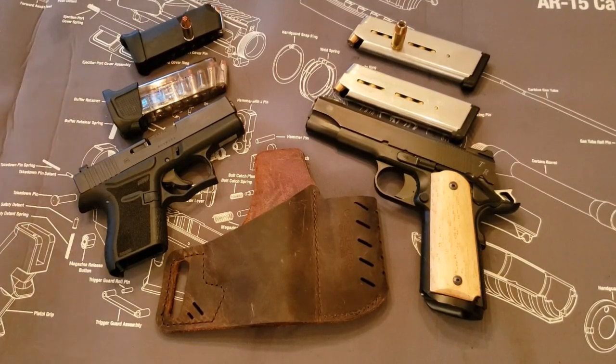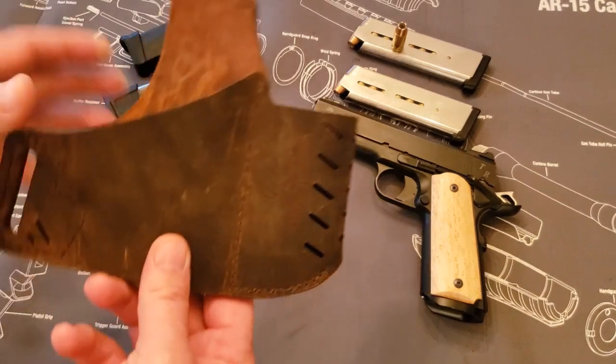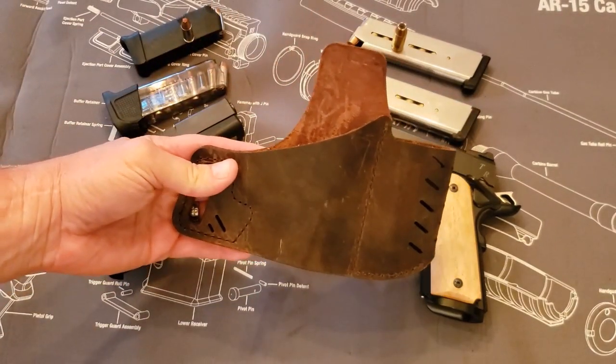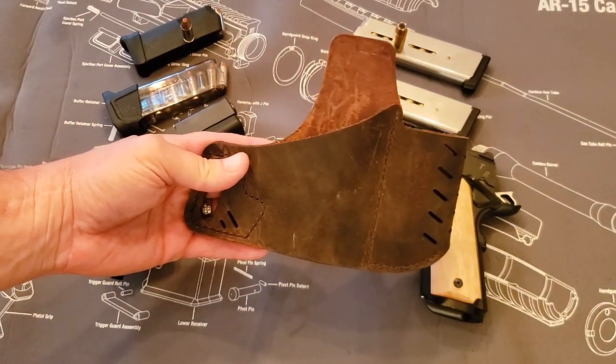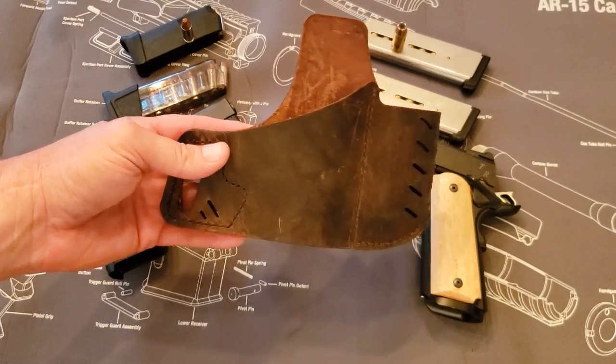Hi everybody, this is Todd with All Things Archery and Shooting with a holster review for you. What I have today I want to talk about is this holster right here. This is the VersiCarry Water Buffalo Hide Commander Series Holster.